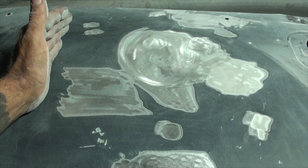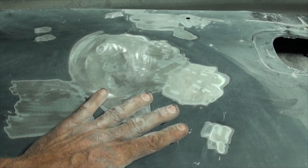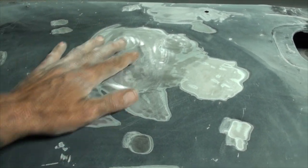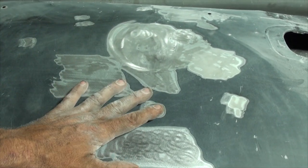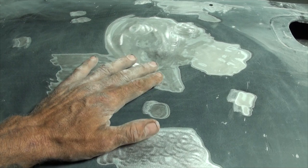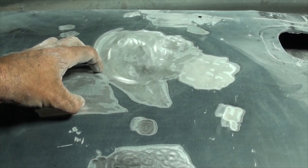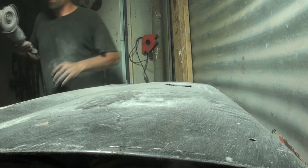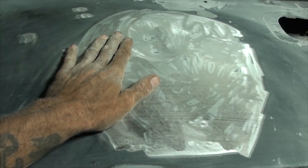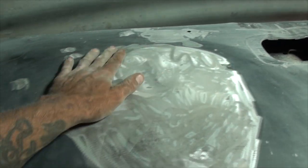Another tip: the bigger your repair area compared to your dent - the more you feather the edges out wide - the harder it's going to be to see. Also, if you have multiple dents, sometimes it's a good idea to work them all into one repair. There's a ton of dents - I might as well get rid of all this paint and make one repair area. The body filler wherever it's not required will level down to metal again, and with a super wide sanding stick we might as well do them all.